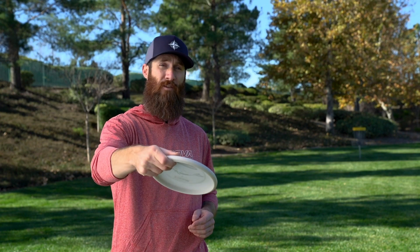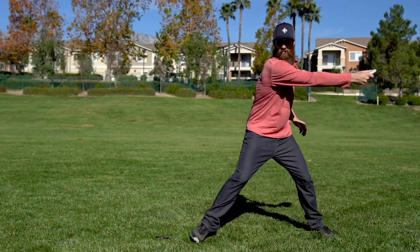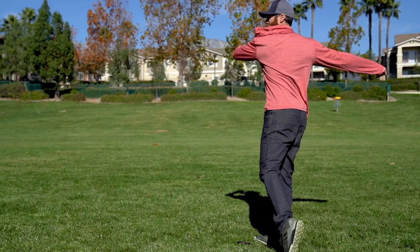Ultimately, if I can set the angle of the disc that I want to see it fly on and then just put all the power I want into it, it's going to be very easy to control my upshots, which is key to scoring low.